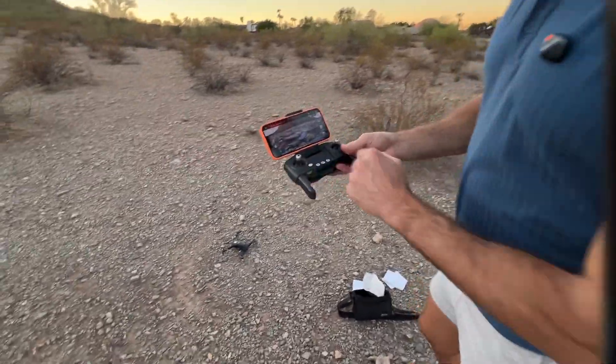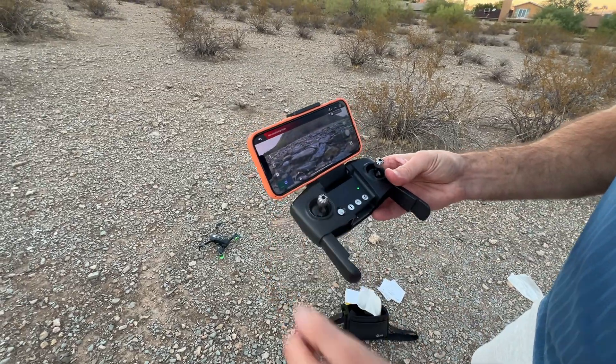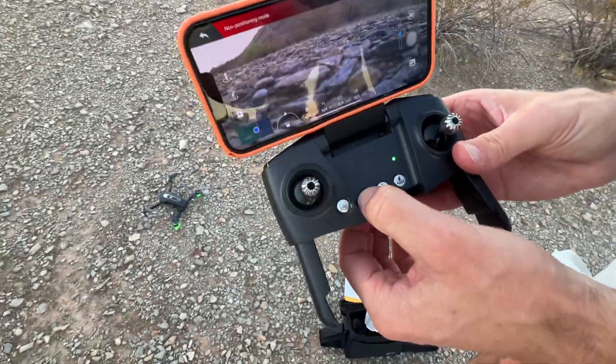The drone's already on. I'm going to come up here and press the power button. To pair it, I'm going to press this up and down — now it's paired, it's ready to go. Now I'm going to press this button right here and it's going to start the motor.